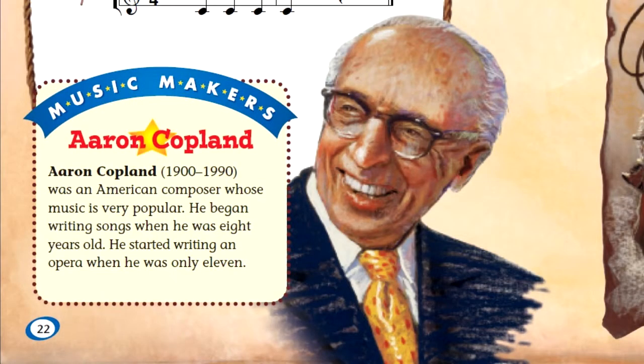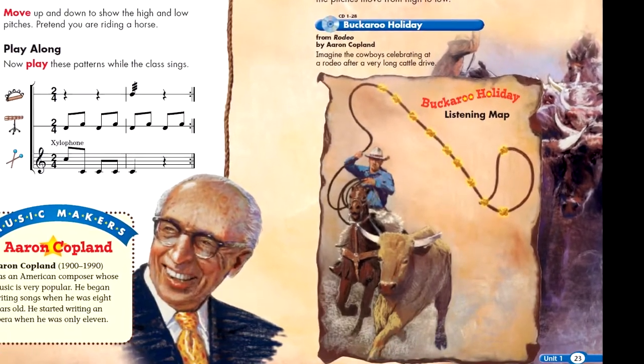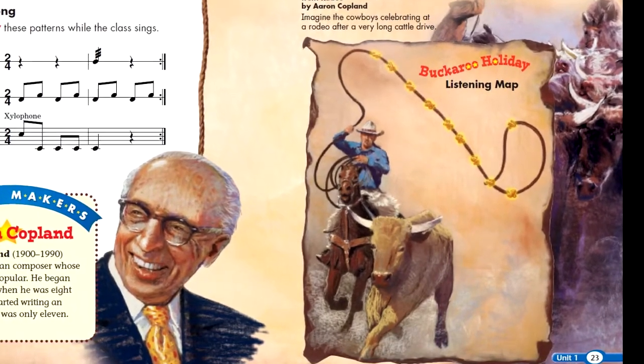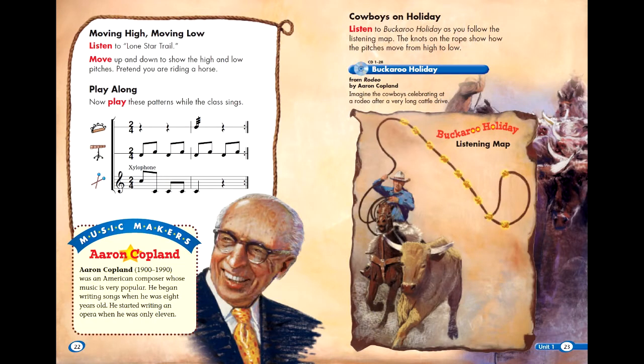The rodeo is a fast and exciting show. American music composer Aaron Copland even wrote a piece of music called Rodeo. One of the movements is called Buckaroo Holiday. As you listen to Buckaroo Holiday, look at the knots in this cowboy's lasso — each knot represents a pitch in the musical theme. Listen very carefully and tell me how many times you hear the theme in Buckaroo Holiday.